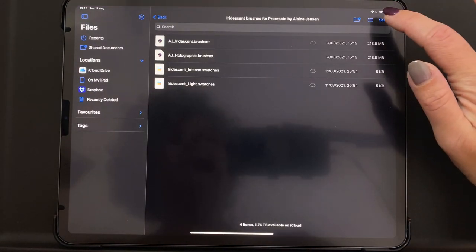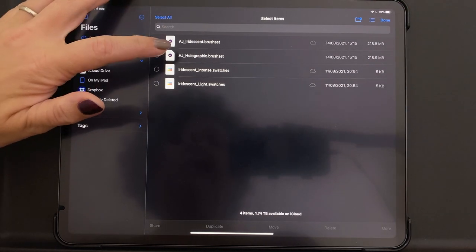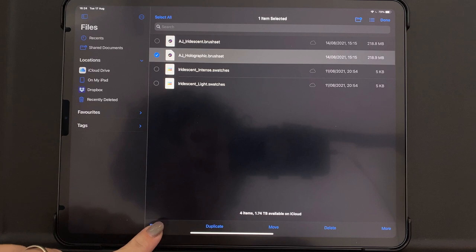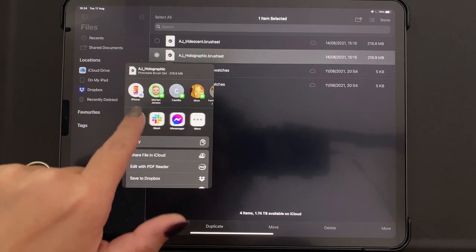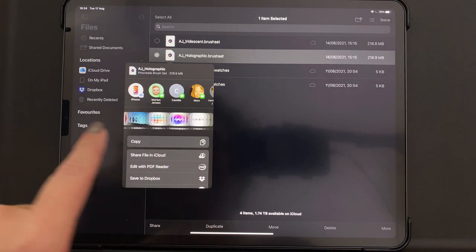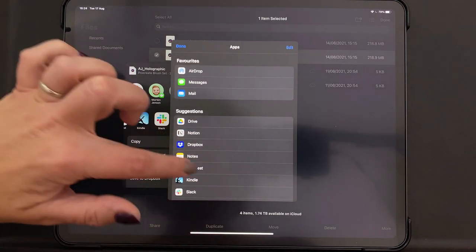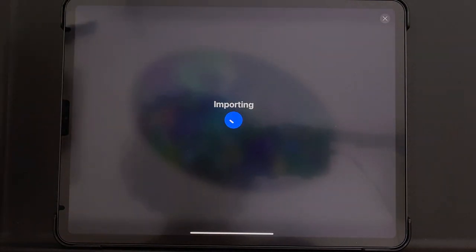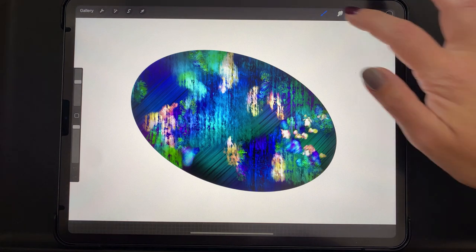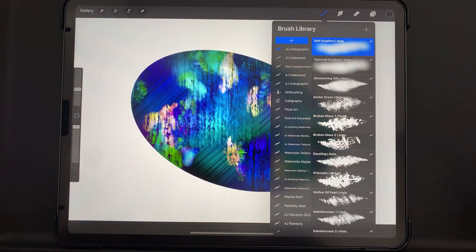I'll just show you how to do it a different way just in case that doesn't work for whatever reason. Another way to open the files in Procreate is to hit Select, then select the file you want, tap Share, and it should have Procreate on that list. If it doesn't, scroll to the right, tap More, and then you should be able to add it there. It will open in Procreate just the same, and you can do that with the swatches as well.